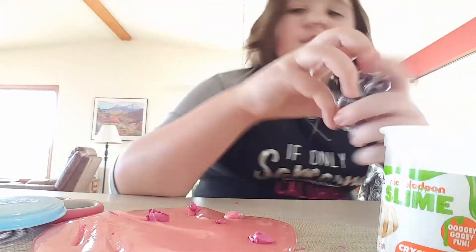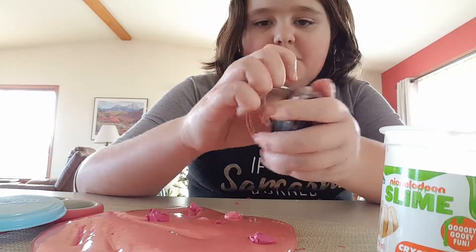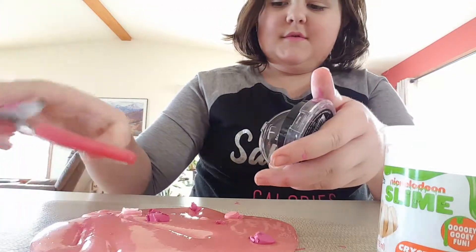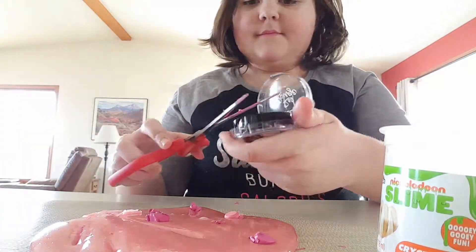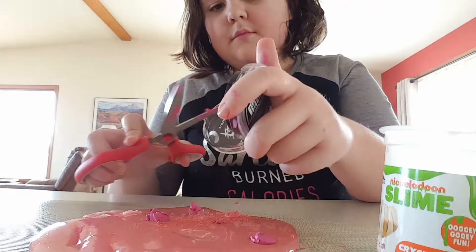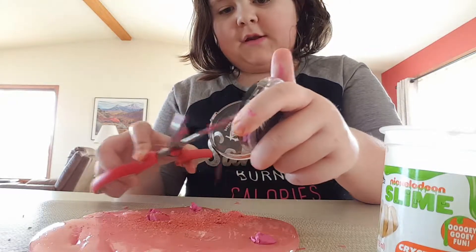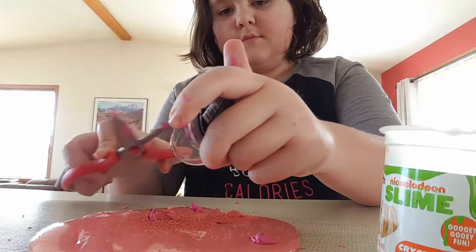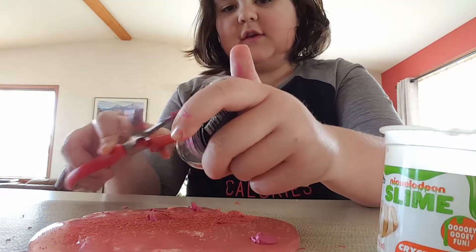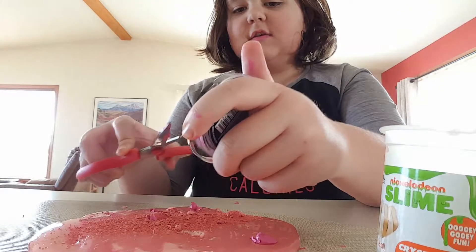And now we're going to try to shave off the rouge into here. There we go. This might take a minute or two, please be patient. Shaving in process — shaving someone's face, that'd be weird.